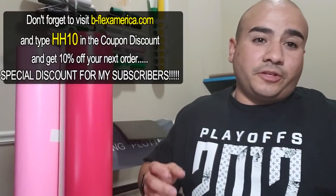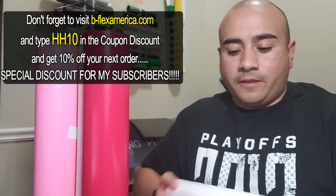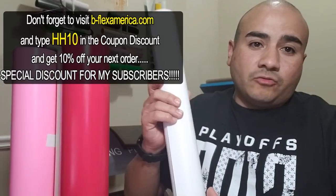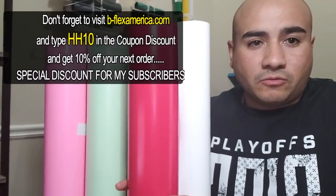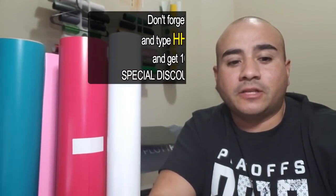I'll be working with these in future videos, like I did with Logical Universal White from Sign Warehouse. I'm going to end this video and start on my next one where I press the white and the red onto my sweater. I appreciate the guys at the B-Flex warehouse, and until next time, keep pressing.